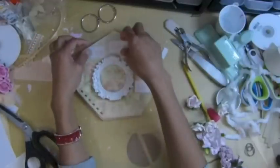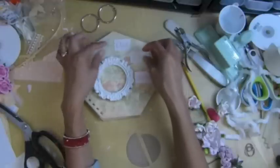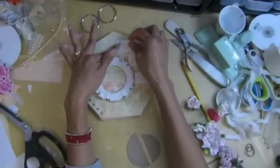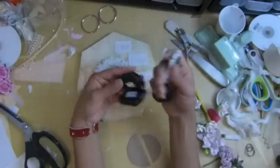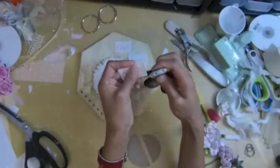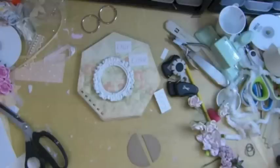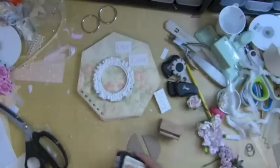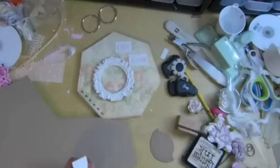Let me see — I should move the frame there. I'm going to use the chipboard to pop up the title here. I'm going to use this thread. Let me find it... okay I'm going to use this on my chipboard. I'm going to use this to adhere my title here using my hot glue.